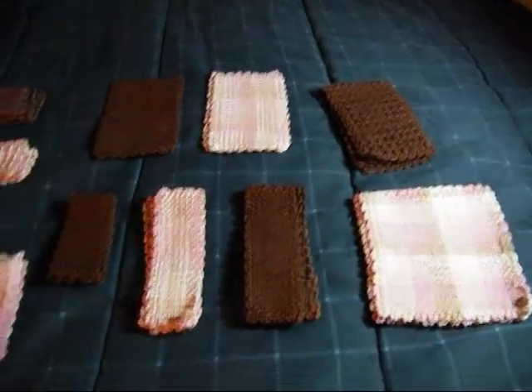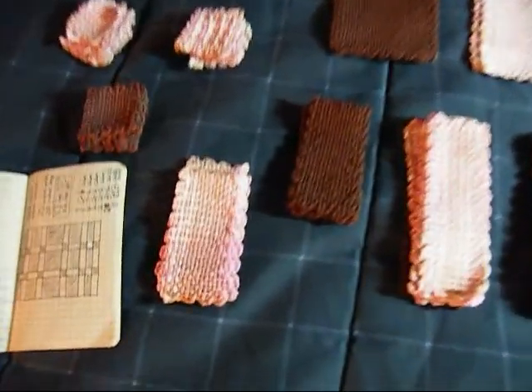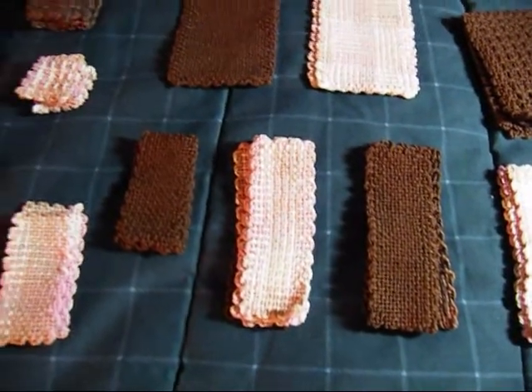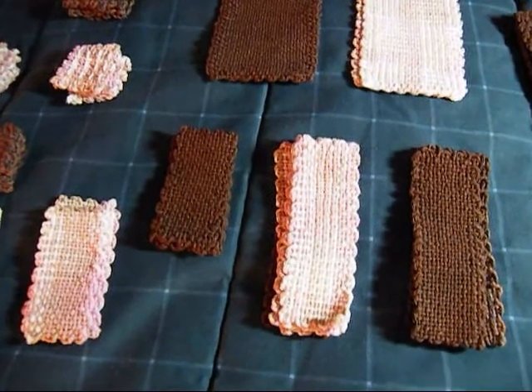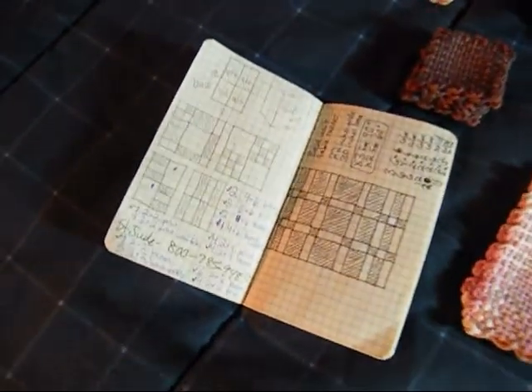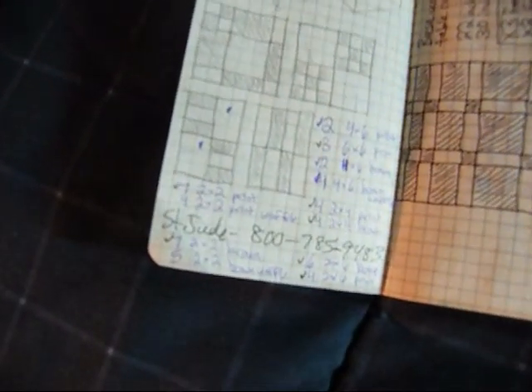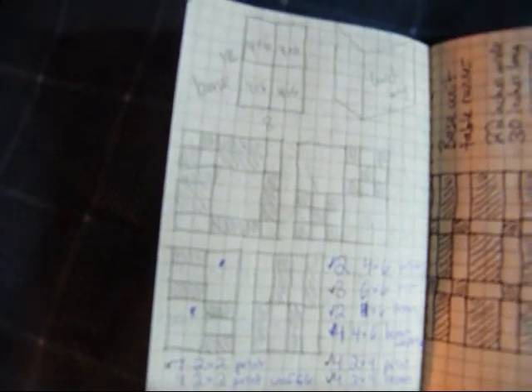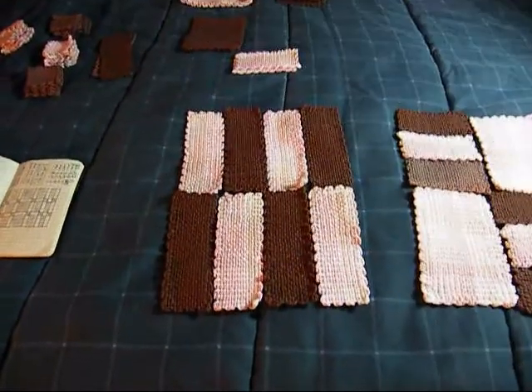I have all of the pieces done for my lunch bag. I've got all of these little pieces laid out here so you can see them. I've found that once you get all of the pieces done, the most important thing next is to look at your directions and be able to decipher them and figure out what's supposed to go where. So that's what I'm going to do now.